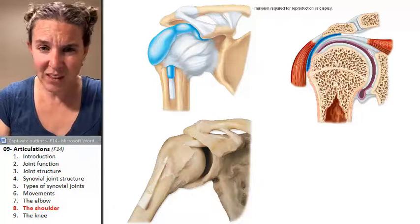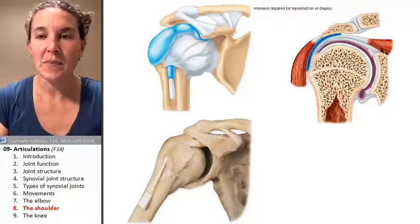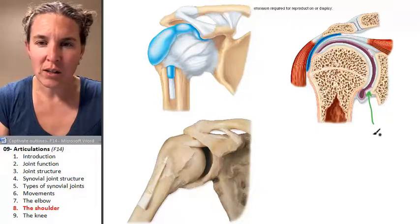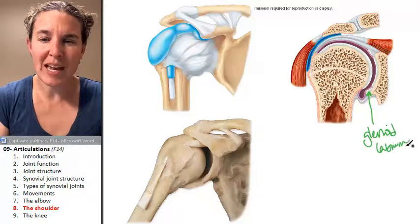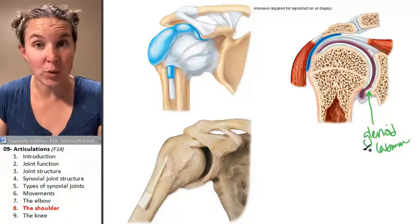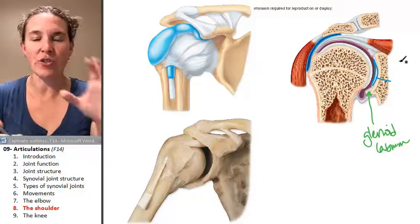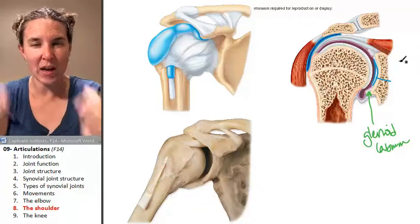First of all, there is a fibrocartilage lip that's on the outside of the glenoid cavity of the scapula. It's located right here, and this structure is called the glenoid labrum. It's made of fibrocartilage. Normally our articulating bones are lined with articular cartilage made of hyaline cartilage. We still have the hyaline cartilage articular cartilage, but we also have this added structure — the glenoid labrum — which increases the reach of the glenoid cavity and helps hold the humerus in place.